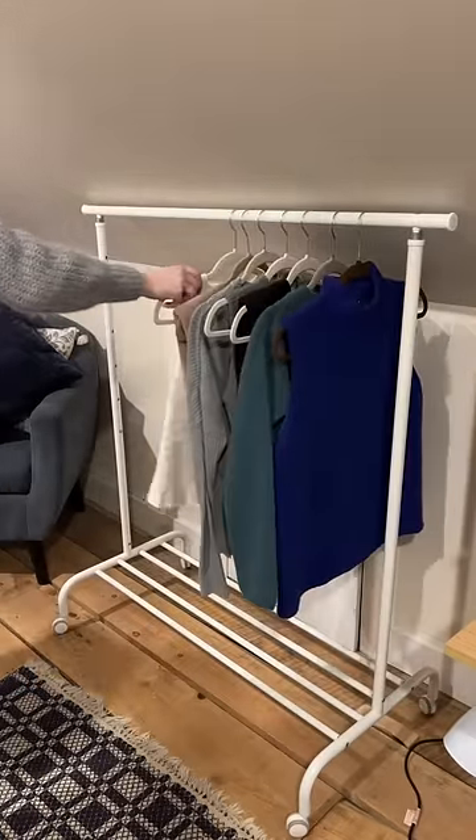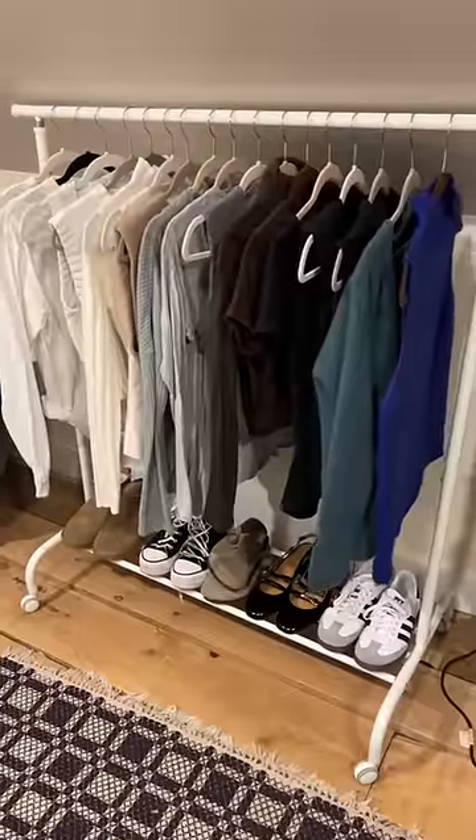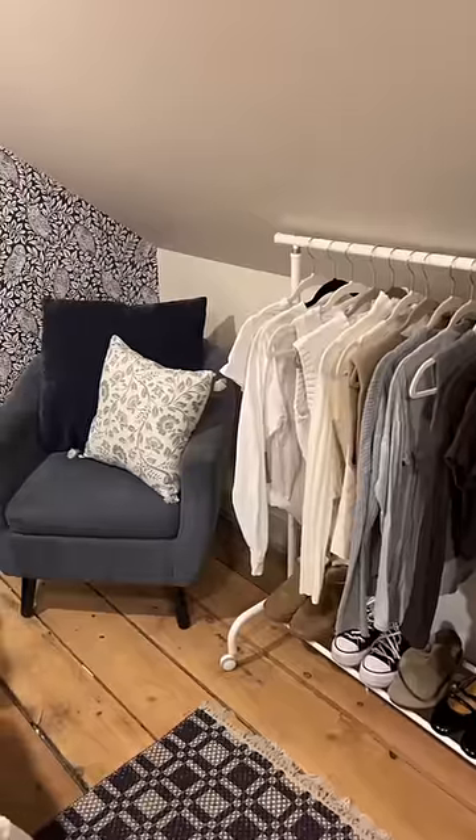Then it was time to load the rack up with some clothes. I hung up some of my cuter tops and then lined the bottom with my shoes, and I love the way that this turned out — it just feels like the perfect little addition to this corner.